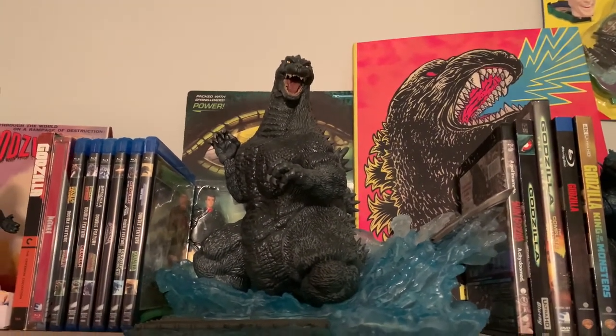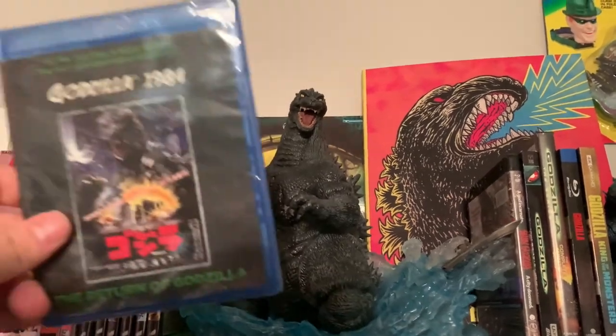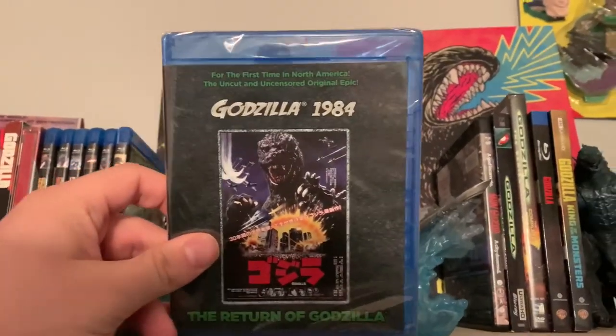Hey guys, Cody here with another video. Today I'm going to be doing an unboxing of the last Godzilla movie that I needed to add to this collection.